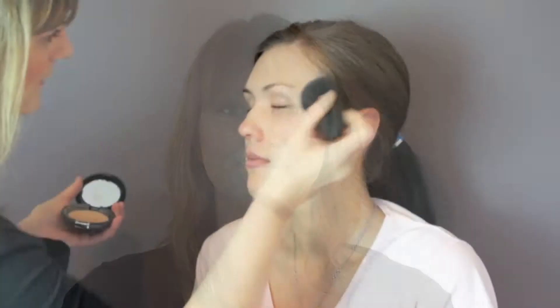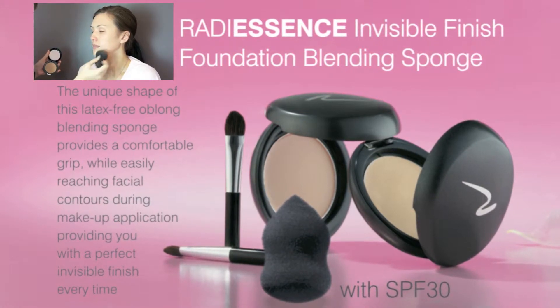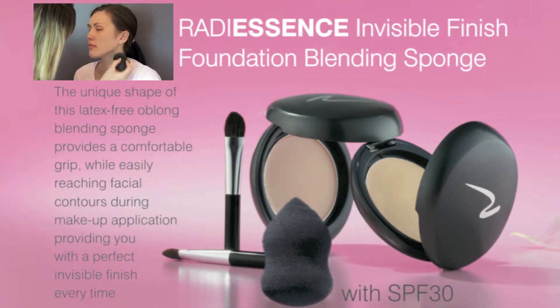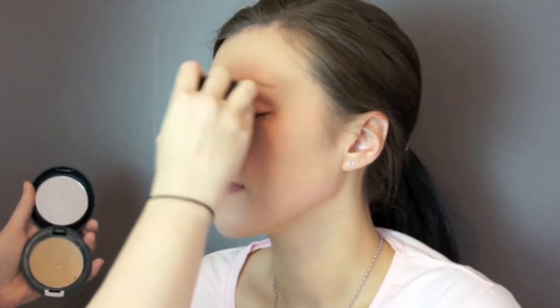Welcome to another Radiescence training video on our latest beauty product. Today we're going to show you how you can get the best benefits out of your Radiescence Invisible Finish Foundation Blending Sponge. The unique shape of this latex free oblong blending sponge provides a comfortable grip while easily reaching facial contours during makeup application, providing you with a perfect invisible finish every time.